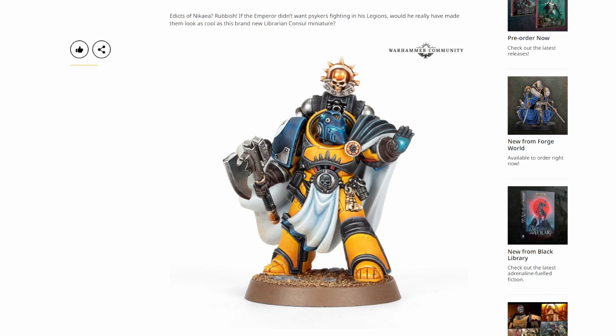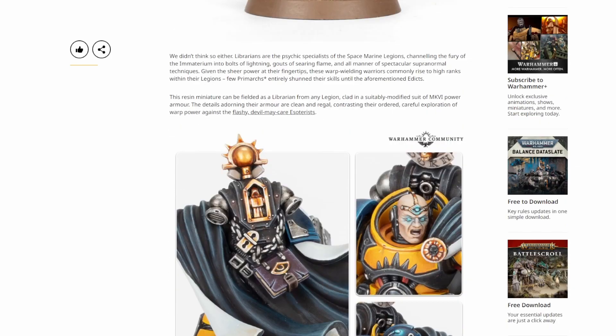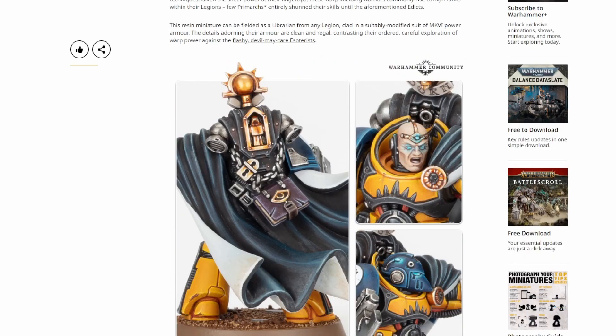Looking at the loadout, he's giving you a force axe, which I'm guessing people will play as a force axe — probably one of the best weapons to use on a librarian. Force being the rule that doubles the user's strength on a psychic test. Looking at the model itself, I'll say the sculpt is okay.